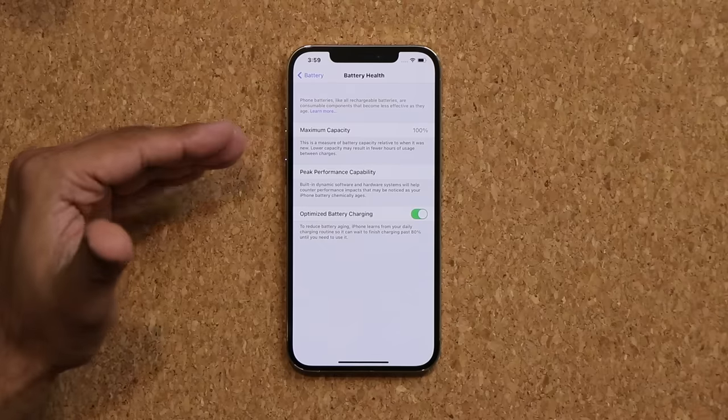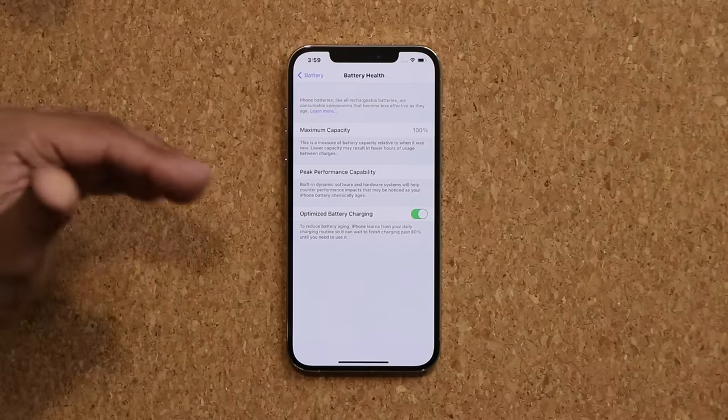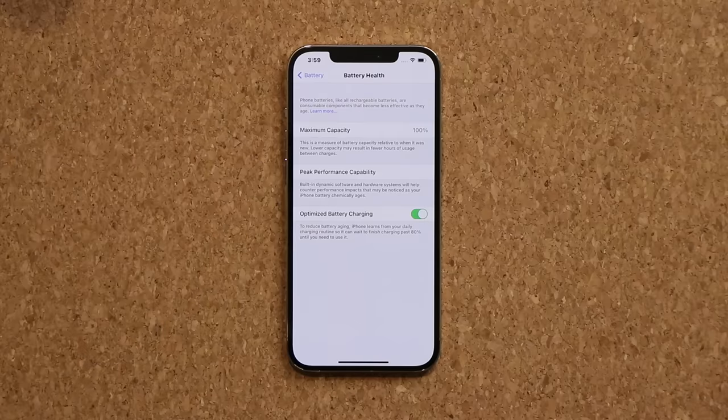If this number is any lower than 100%, there is a problem with your battery, and that means you want to quickly return that iPhone and get a replacement. Even 99% is not acceptable when you're supposed to be getting a brand new product. Over the years this number will go down a little bit, but not by too much. So from a perspective of a brand new phone, even 99% means bad.